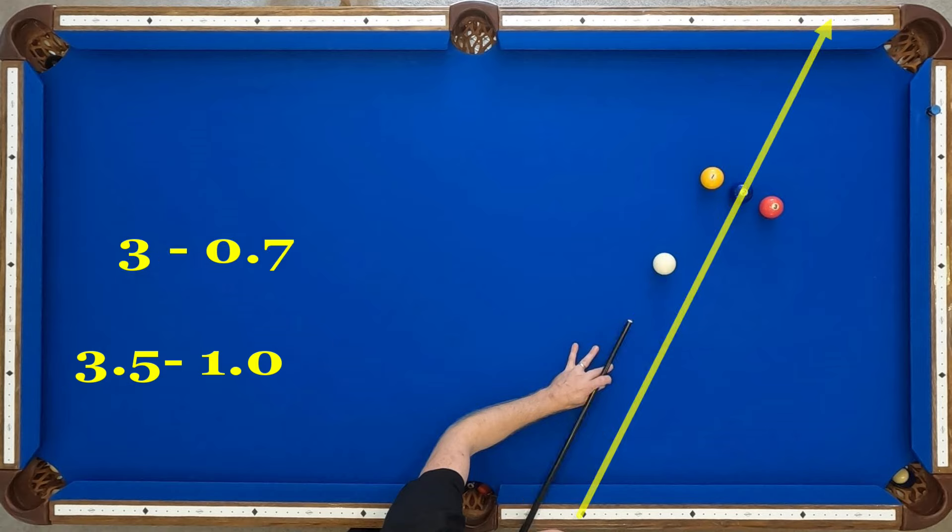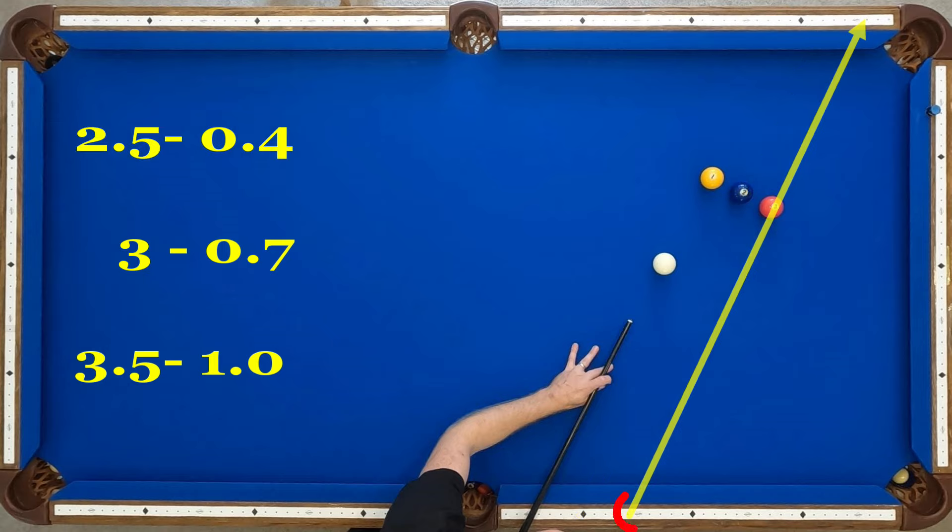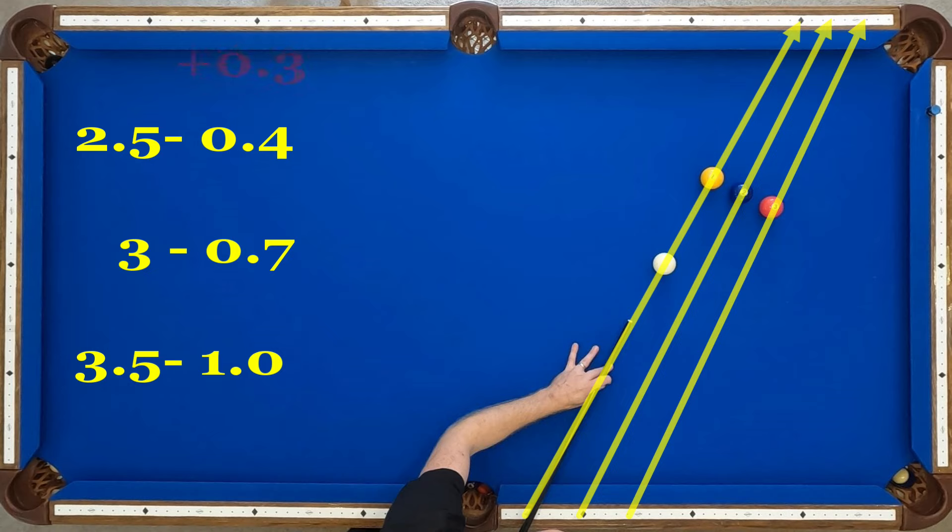Next, I'm going to aim from 3 through diamond 0.7, and then I'm going to aim from diamond 2.5 through diamond 0.4 on that top rail again. These are actually my fast speed numbers, but don't confuse that with a power break shot. This isn't 100% power — this is firm power, about 75%, really hitting it smooth but not actually overpowering the ball.